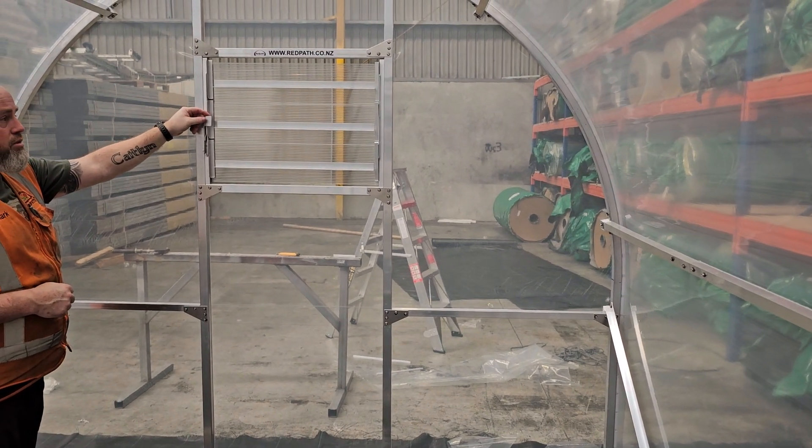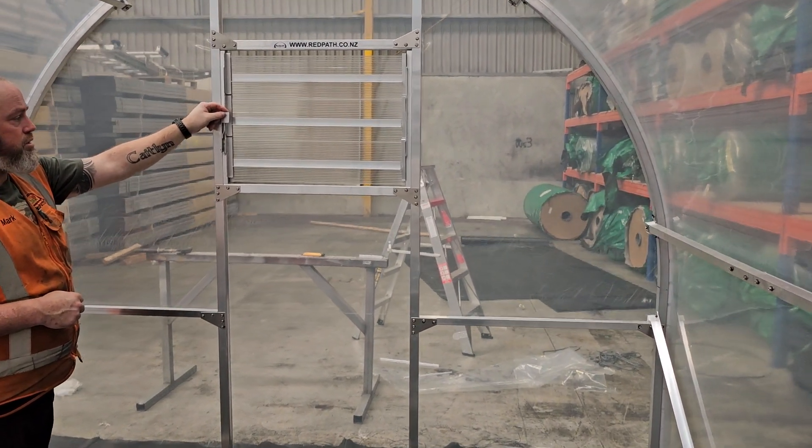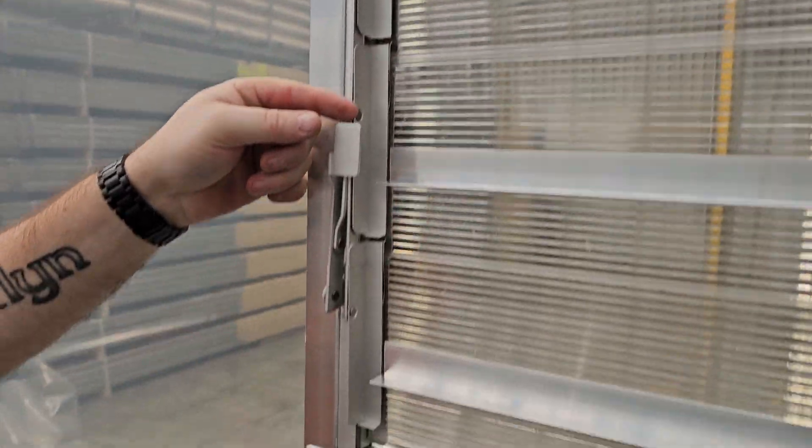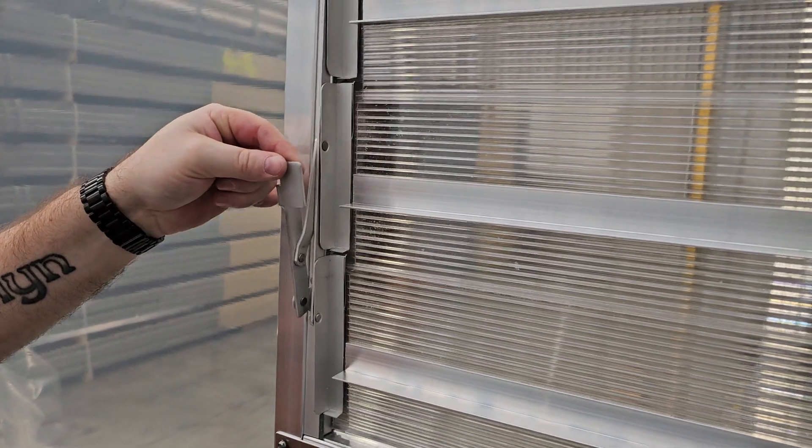Here we have the three blade louver fitted into the rear wall. The polycarbonate mechanism is already fitted at the factory. We have the handle on the left hand side, so that tilts open.